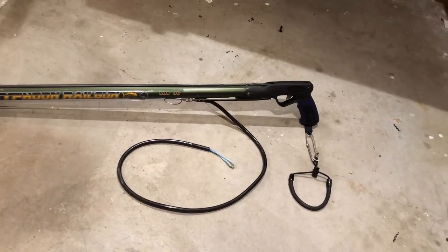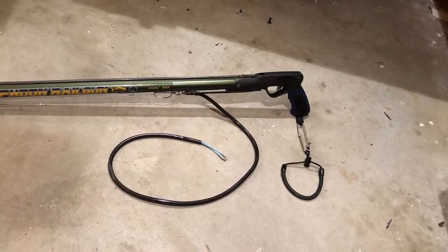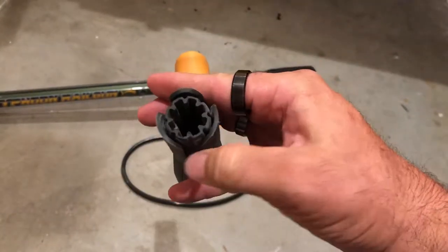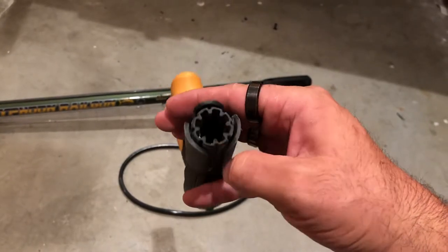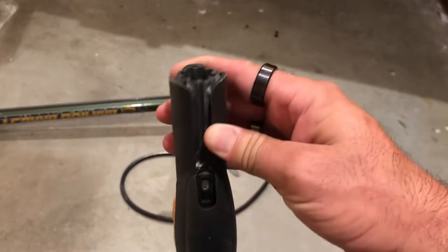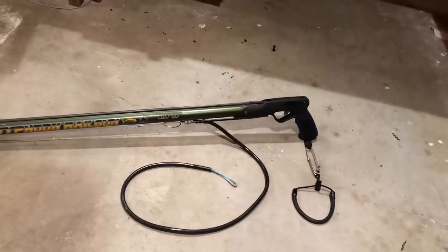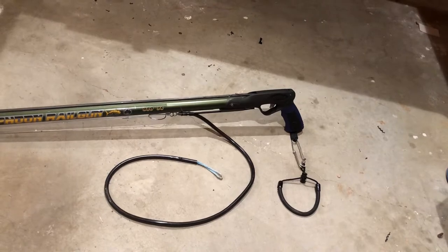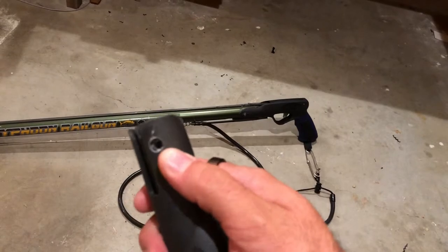The inside diameter of the rail on this Pelagic gun is too small. I can't make the rail bigger, but what I could do — and this is just an example on the factory trigger — I can make the outside diameter a little smaller. Basically I took some sand cloth, fed it in there, and wore it down on the new one until the diameters were close. Then used a tapping block and a ball peen and got it into its final place.